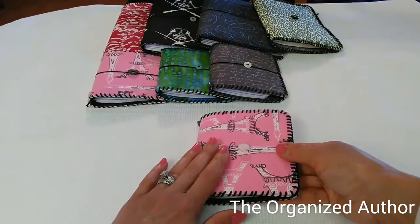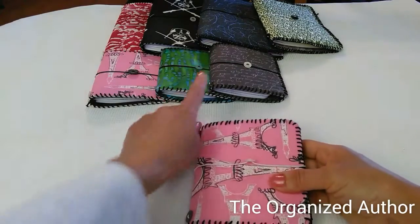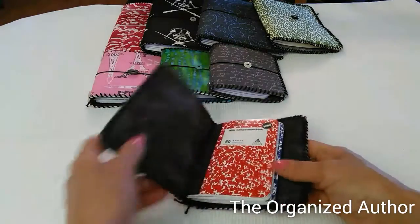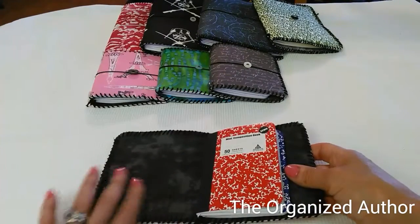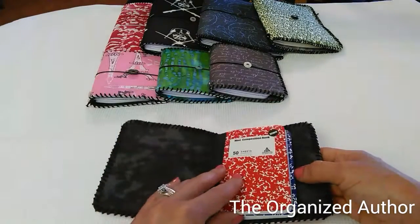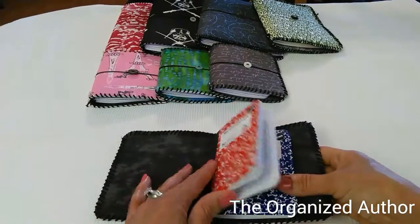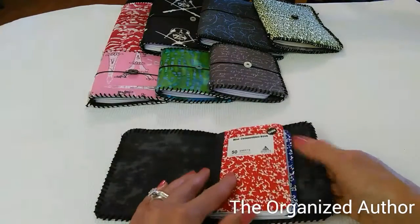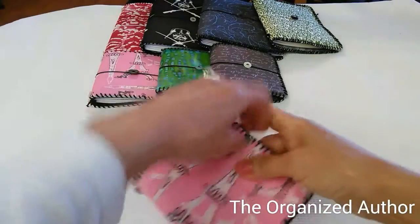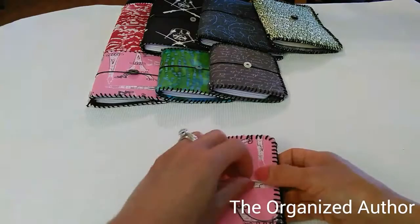Inside this one — this is one of the smaller sizes — I have a couple more and I'll show you what's inside. I hand stitch all of this and this one inside has a black fabric, real pretty. I decided to put something inside each of them instead of selling just the cover. These are some little booklets I got from Dollar Tree and they'll be included in this size.